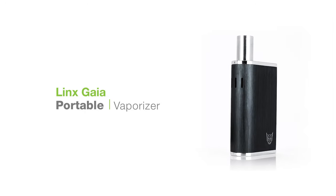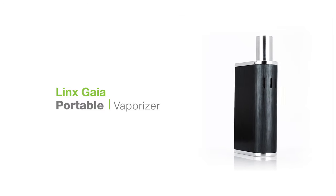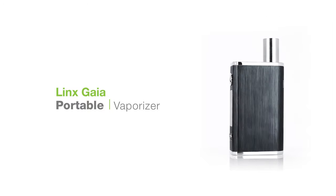Let's have a look at the Lynx Gaia. This unit is known as the world's first dry herb vaporizer with an all-quartz chamber, and the first dry herb vaporizer from Lynx Vapor, originally known for their high-quality wax pens.